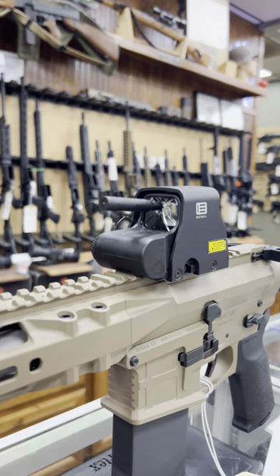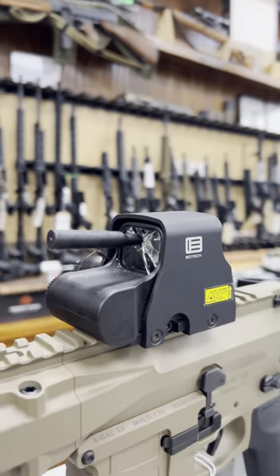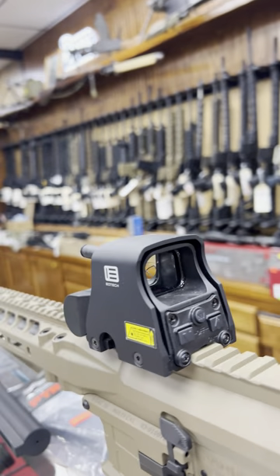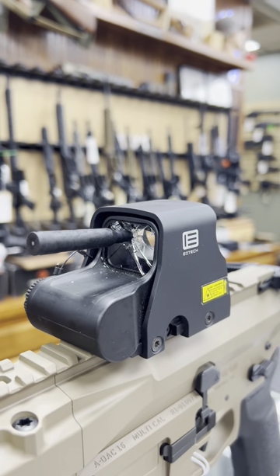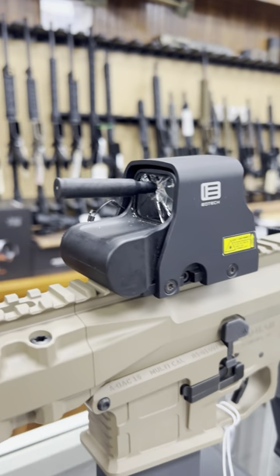Check this out — this is a demo from EOTech showing that even with the front glass shattered, you still get an image out of the EOTech holographic sight. You still get an image with the front glass shattered. Wow, that's crazy.